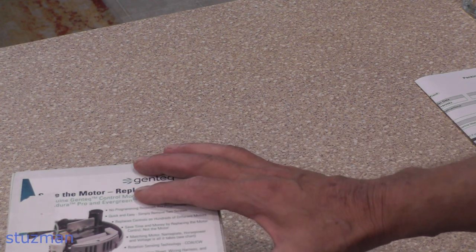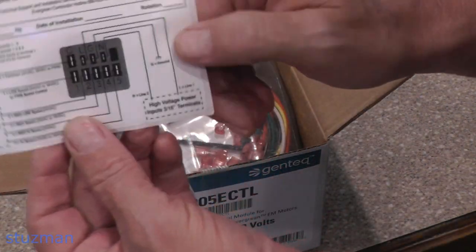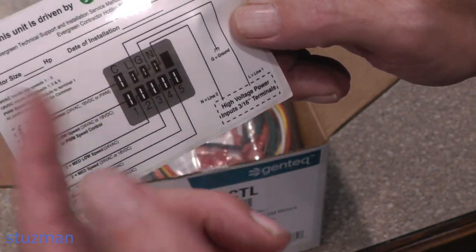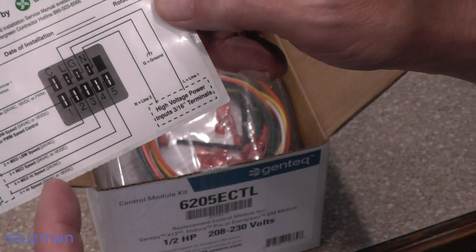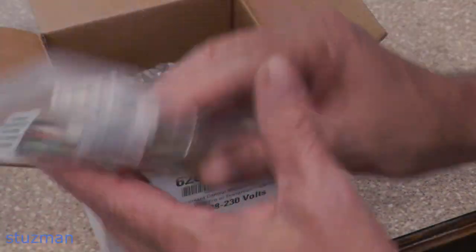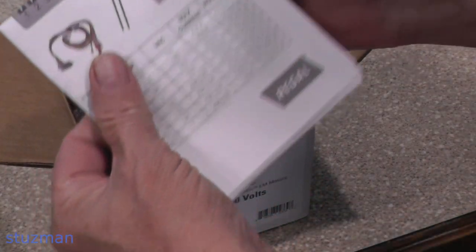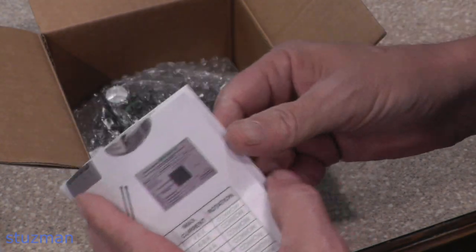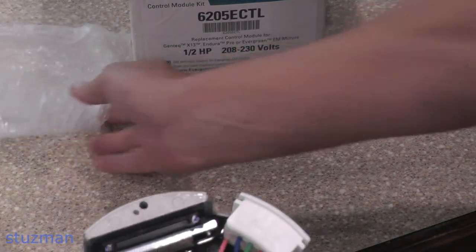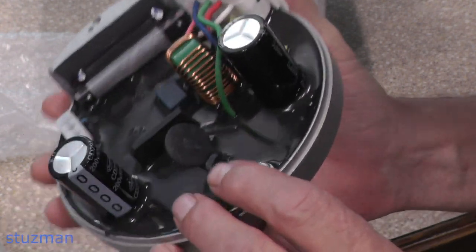Let's take a look inside to see what we have. You're going to get a little decal showing you when it was replaced and also the pre-programmed taps — we'll go over that in just a bit. You'll also get a connector, some Faston terminals, and instructions. Here is the unit itself. For those not familiar with it, this is the electronic control module, and it mounts to the back of the motor.